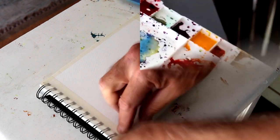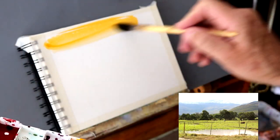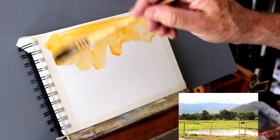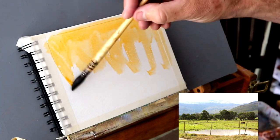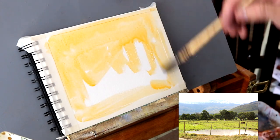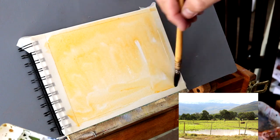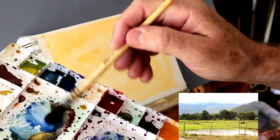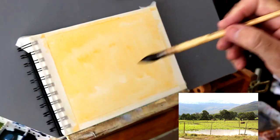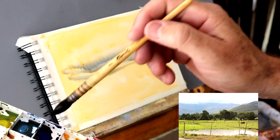So now we go on to preparing the paper and I'm going to start off with a wash using some cadmium deep yellow or a similar color in your watercolor palette. Just use a mop brush like I'm doing here or a large synthetic brush and do a warm wash. I like doing a warm wash - that seems to aid the painting process.